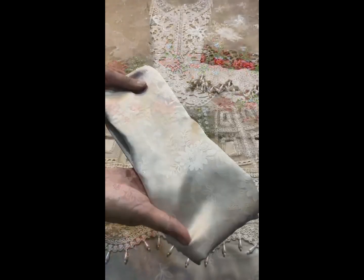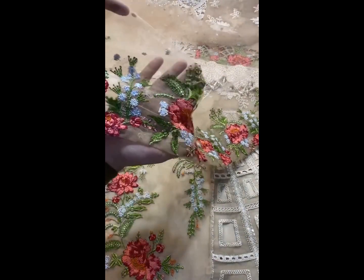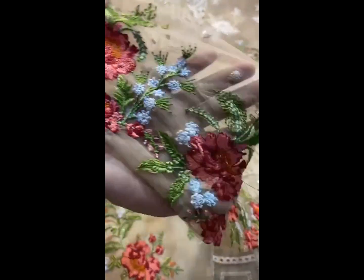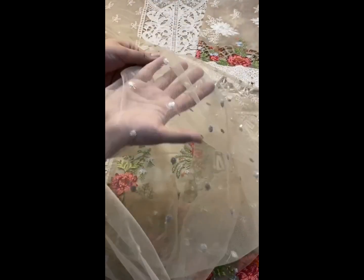We have a trouser included. This is a colourful floral embroidered border, and this is a beautiful color. It has 2.7 yards for full length, and includes trousers.